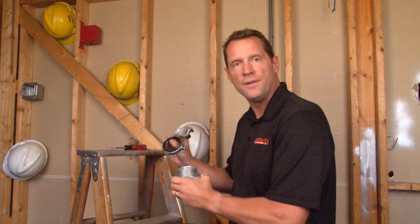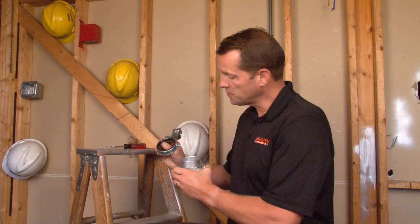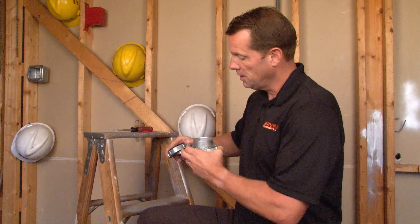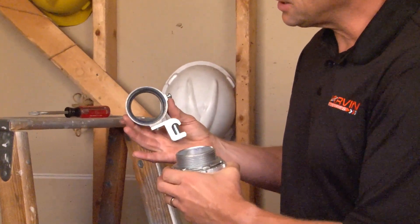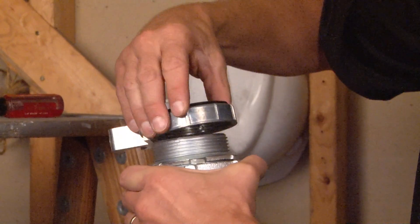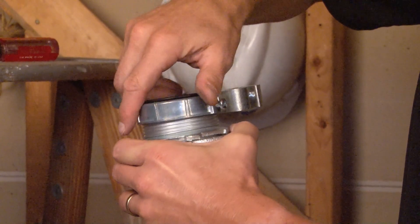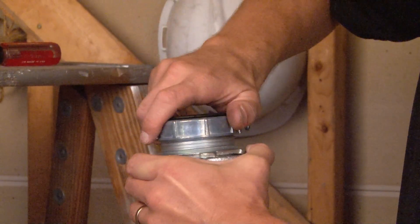Part number UGB250 is a 2½ inch universal grounding bushing for threaded rigid conduit. On the inside of this metal casting there are female threads that align perfectly with the male threads on the rigid conduit. You simply screw it on and tighten it down all the way.